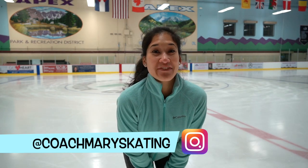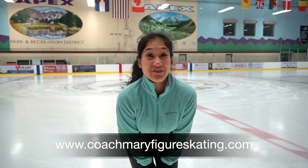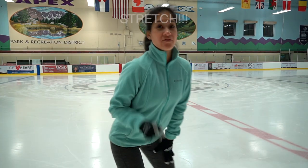Hey guys, it's Mary, welcome back to my channel. Today I am going to share with you my favorite spiral tips. Spirals are one of my favorite moves, so let's get to the tips.